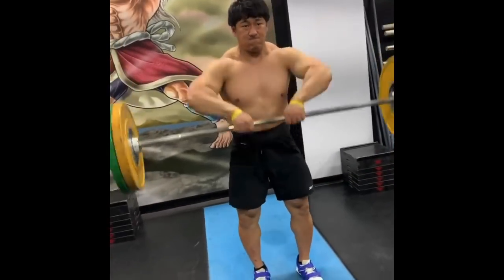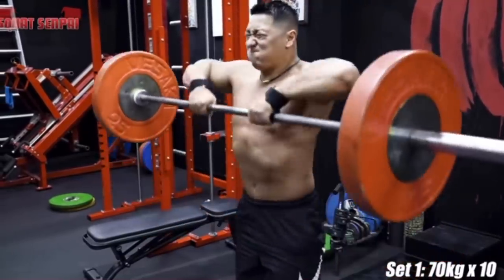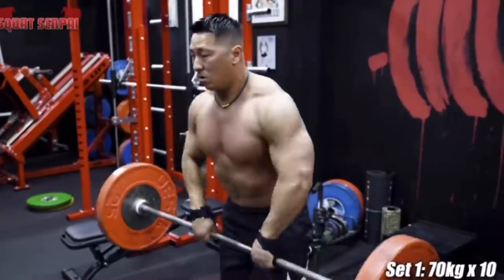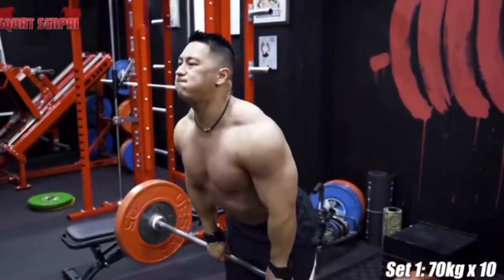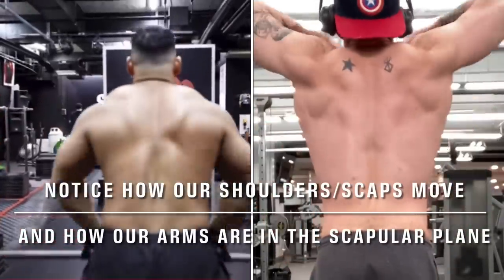When you move and orient your elbows in the scapular plane, it just lets you use your shoulders and upper back better, more efficiently. You get a better mind-muscle connection and a better contraction, so it's just better for bodybuilding.